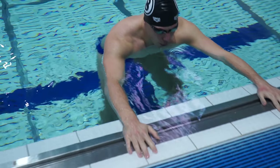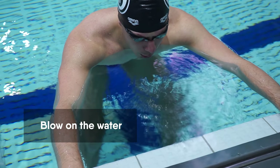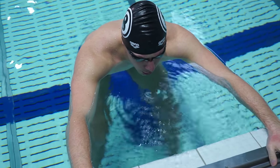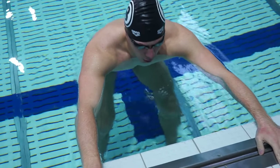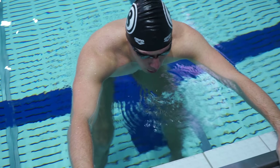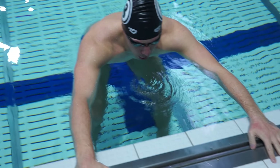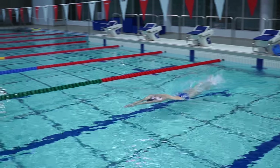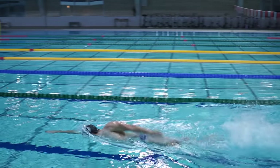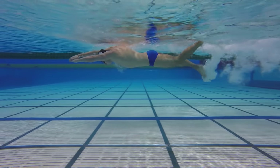First you need to learn to continuously breathe the air out. Stand near the lane rope or the wall, keep your head above the water surface, and blow the air out onto the water. Imagine that you are blowing on hot tea — try to breathe the air out slowly. When the air is blown out, take a deep breath from your chest and start again. In the water you need to blow the air out in the same way; if you do it too quickly you will need to take a new breath sooner.